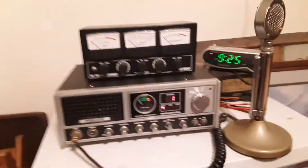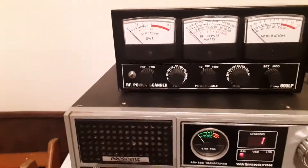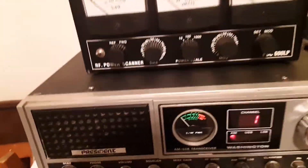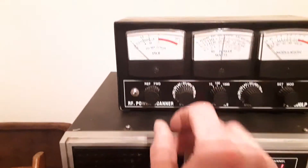So we're going to take a look here and see what figures we have for standing wave ratio on this antenna. We've got the mic gain on the radio all the way down so the ambient room noise isn't a problem. Here we go.